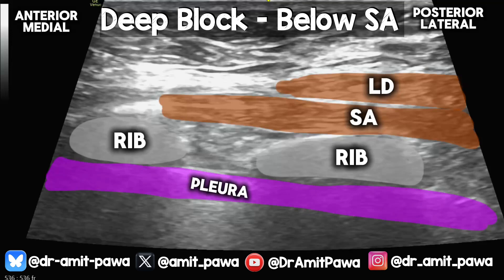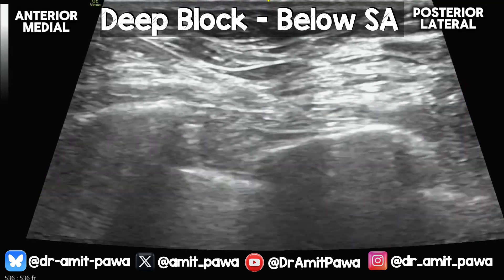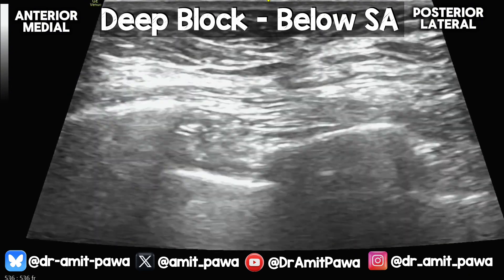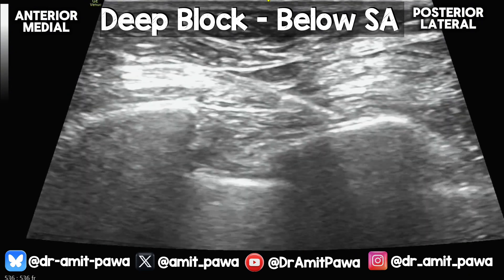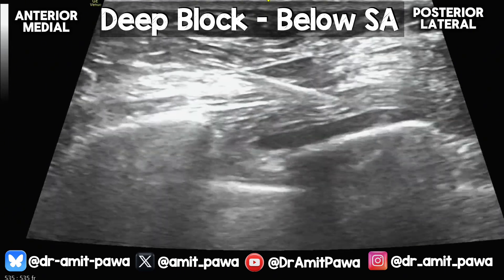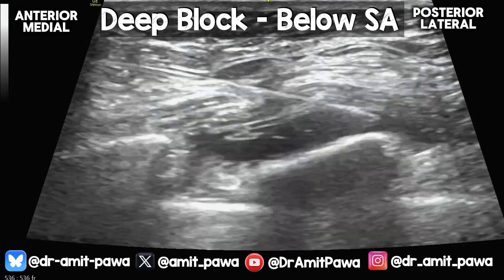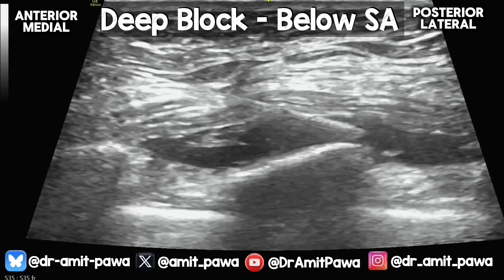Now for the deep block. The patient is lying supine with the arm abducted, and the needle comes from anterior to posterior. We use the rib as a stopgap. The needle pops through skin and tissue, goes through the anterior part of LD, makes contact with the rib, and aims to lift serratus anterior up and out of the way. The first injection is a bit intramuscular, then going slightly deeper, you can see serratus anterior lifting up and out of the way. Hydrodissecting into that space and passing the needle further back, the muscle lifts right out of the way. That's a deep serratus anterior plane block.